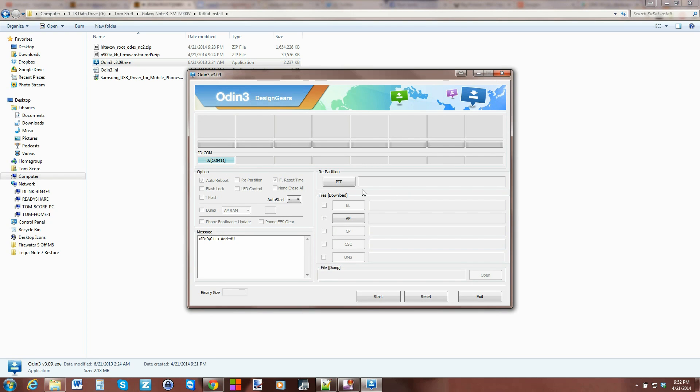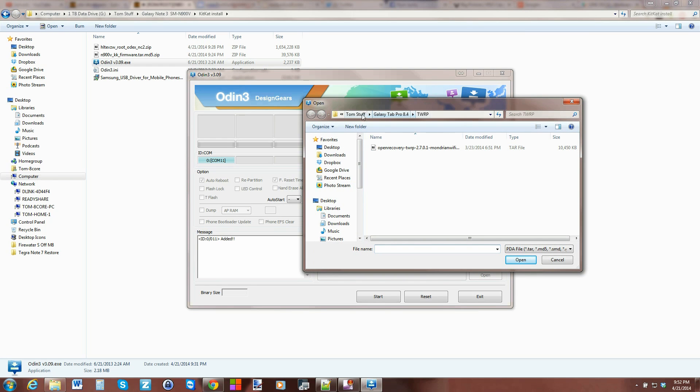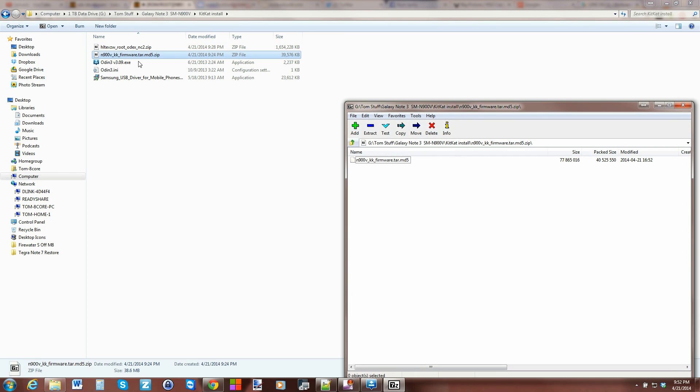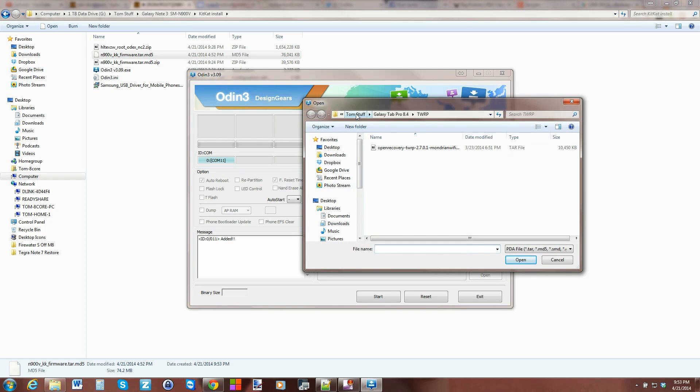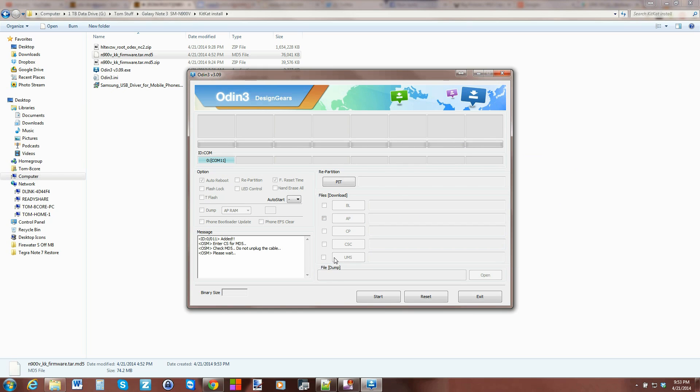In Odin, click PA to load the firmware file. Navigate to the right folder — you'll need to extract the downloaded zip first, then select the extracted file. Odin will check it quickly. Leave the pre-checked options as-is: auto reboot and F. Reset Time are fine. Make sure you see a COM port listed — the number doesn't matter, but it confirms your drivers are working and the device is communicating correctly. Then hit Start.